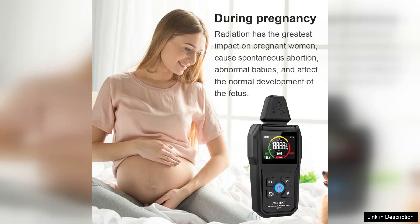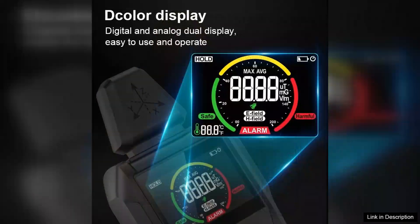While the device excels in performance, it could benefit from a more comprehensive user manual, as some users may find it challenging to interpret the readings without additional guidance. Furthermore, adding a backlight to the display would enhance usability in low-light conditions.